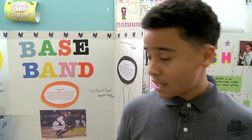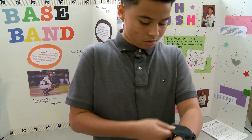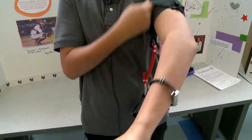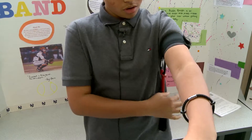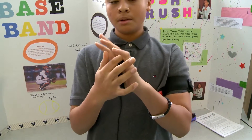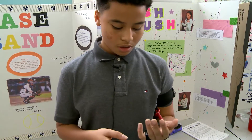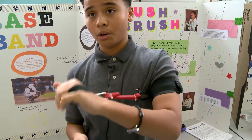My invention is the Baseband and it's to help catchers of all levels with their arm strength. You slide this band as high as you can go, put this part around your wrist, and slide it over into this gap. If you're in practice and someone's throwing the ball to you, you can work on keeping the ball there.